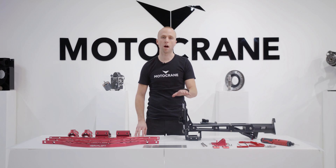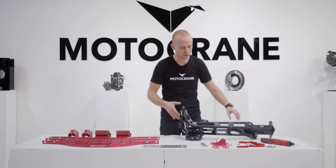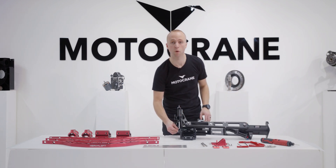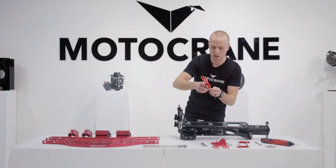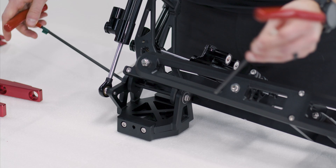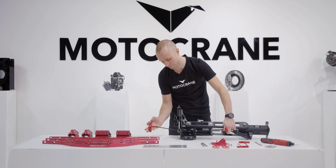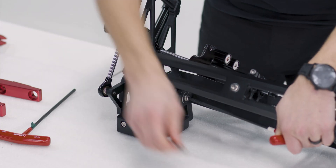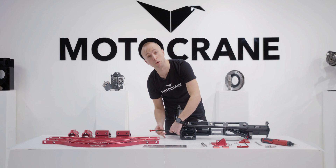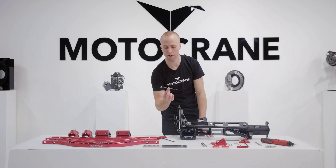We're first going to install the upgraded Heavy Lift components into the Ultra Isolator, and the first thing we're going to do is the roll axle. I need to remove my original aluminum axle that comes standard with Ultra. I'm going to take two 5mm hex keys and loosen the M6 fastener that holds the axle in place on both sides. Now that I have one of the fasteners out, the axle pushes through — there's the standard aluminum axle.